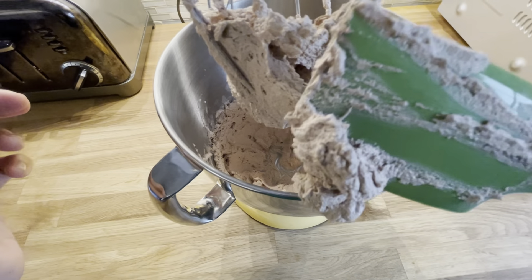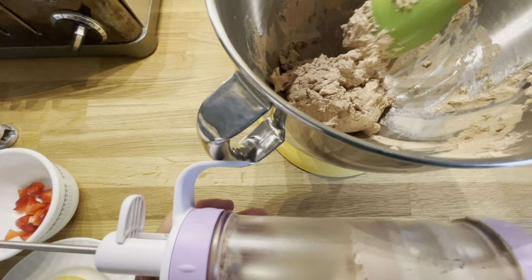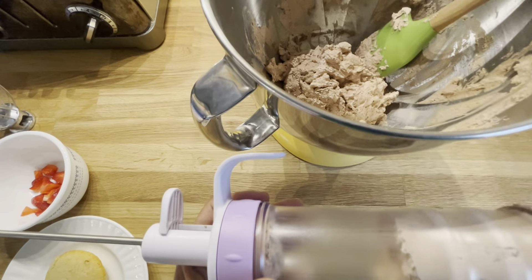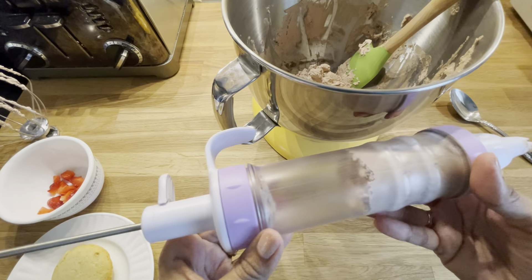That's looking more like the whipped cream I like to use on cakes — that's it, it's finished! You can store this whipped cream in an airtight container and save it for later, scooping it on whenever you need it.